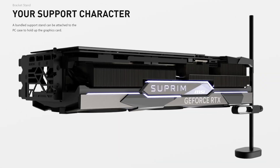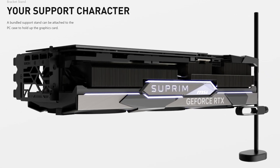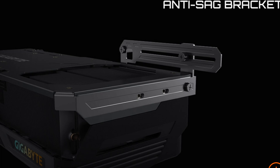Now, given its length and weight, GPU sag can still happen on the other side of the card, and for that MSI included an anti-sag holder, which is probably one of the more ghetto and ugly solutions that we see in this generation to GPU sag. A lot of other companies have much better-looking anti-sag brackets, but whatever — a free bonus is a free bonus.